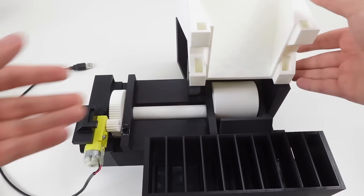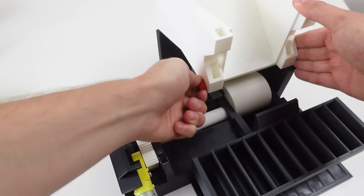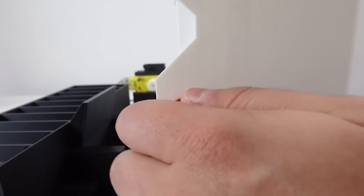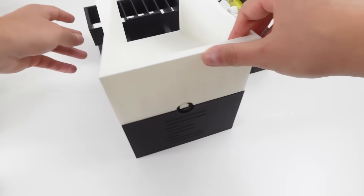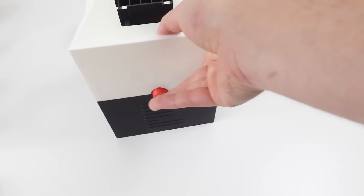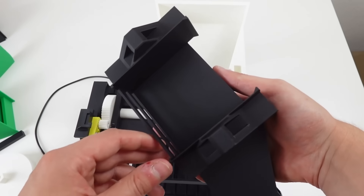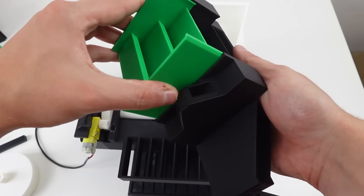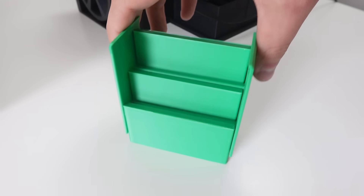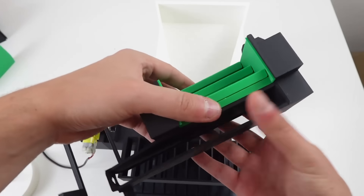Now take the big hopper, place it on top of the frame and secure it with these parts. Push them in with the nose matching the gaps, then rotate it. To open it, just rotate it backwards and pull it out. Now insert the static walls from the front, then the moving walls from below. Make sure the walls move freely, otherwise they won't fall back down on their own. Connect it to the hopper using those pins.